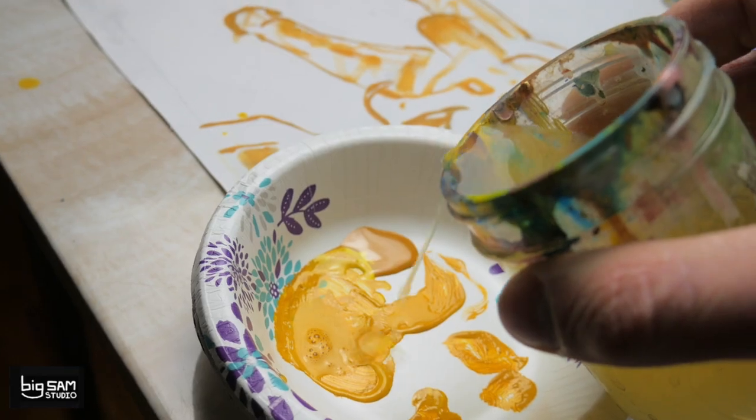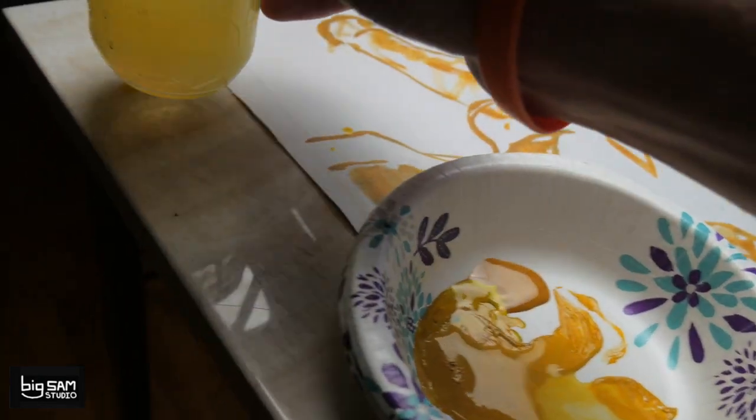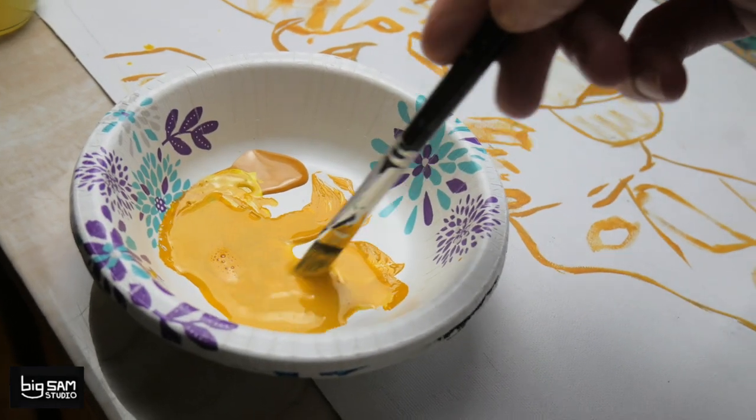Next, I'm gonna water down my paint to add my base tone and say bye-bye to the white canvas and get color everywhere around the canvas.